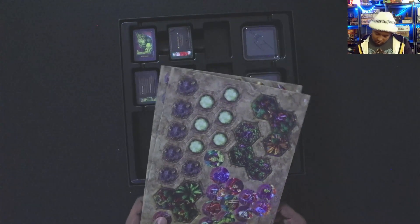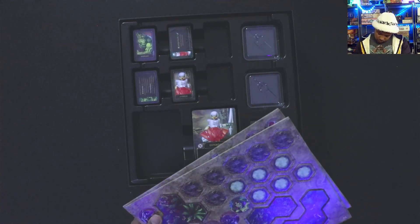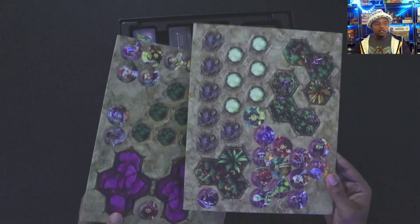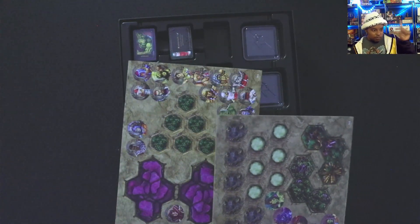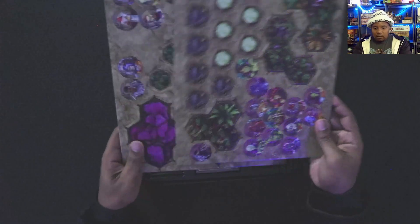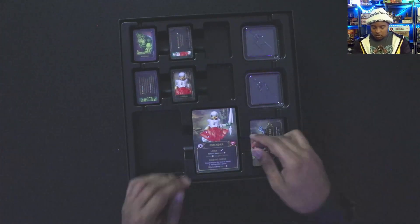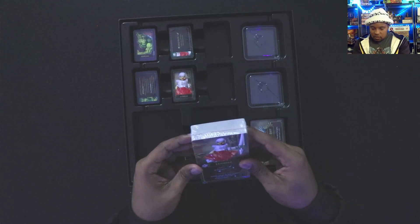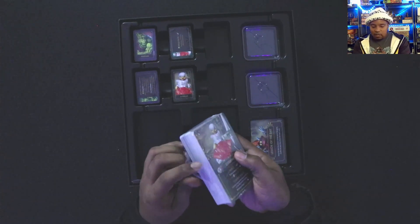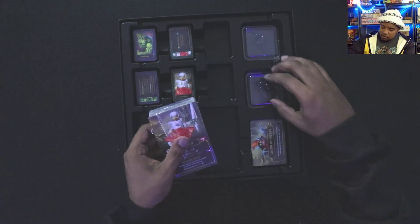We've got the Sorceress, Moss Man — so all the deep-cut characters. Stinkor is in here too. Scare Glow, Hordak — oh man. They even have Terror Claws Skeletor and Battle Armor He-Man. More terrain hopefully with a 3D equivalent available. Tons of tokens and cards. There are some deep-cut characters here I honestly don't even remember the mechanic for. Let's take a look at the player cards.